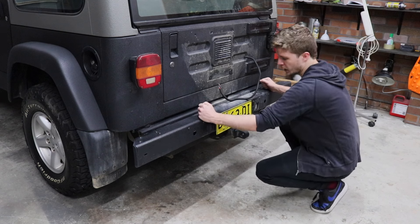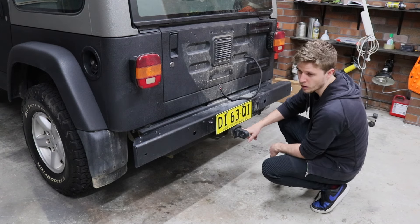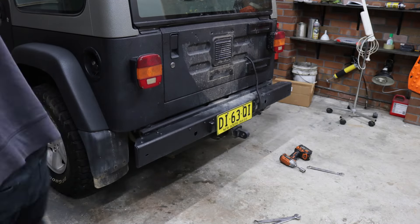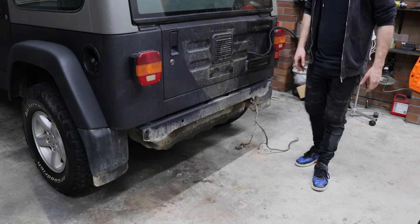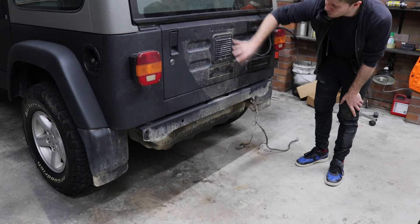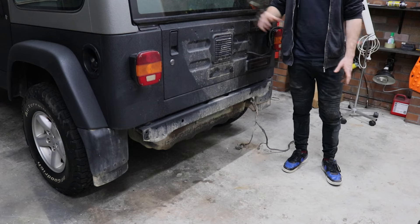We're going to take off the rear bar, the number plate, more wiring behind there, and the tow bar — all of that is getting removed. We've got everything removed now: tow bar, rear bar, and the rear tire carrier. It'll be interesting to see how much all that weighs compared to what we're going to be putting on. This is everything removed — the tow bar, rear bar, all the bolts, rear tire carrier, and everything.